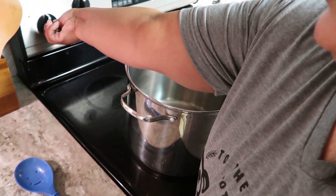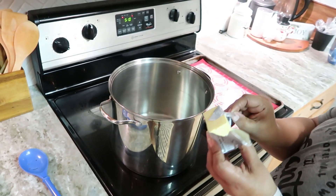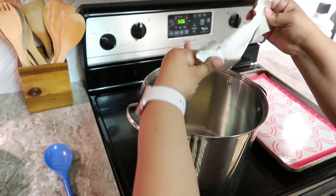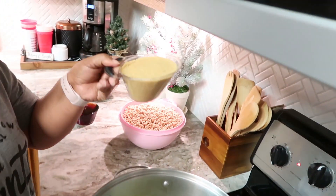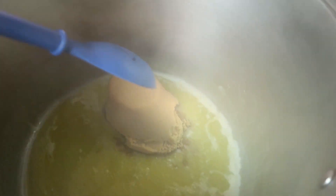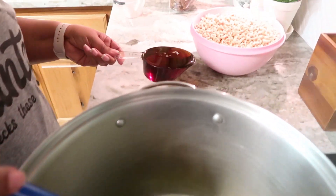You got to turn your pan on too, that would help. Now that the butter is melted — you can see it — I'm going to add the brown sugar and the dark corn syrup.